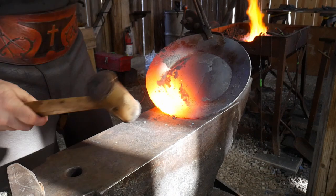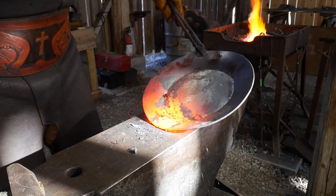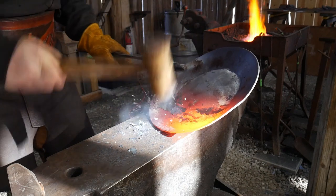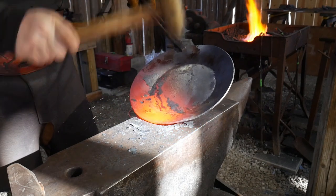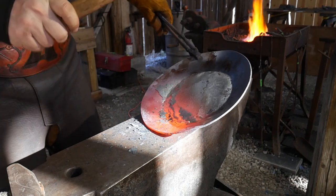Got that piece nice and hot again. Holding it on the anvil at that angle, at that apex — and all we're doing is just taking that bend out of it.